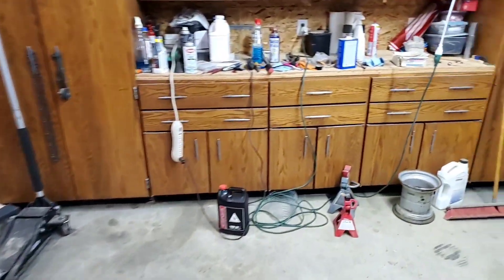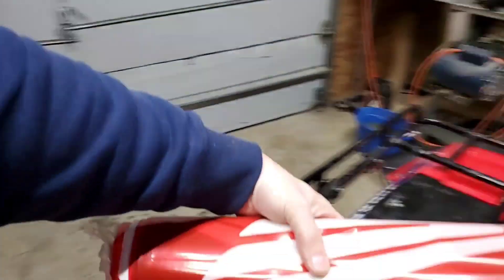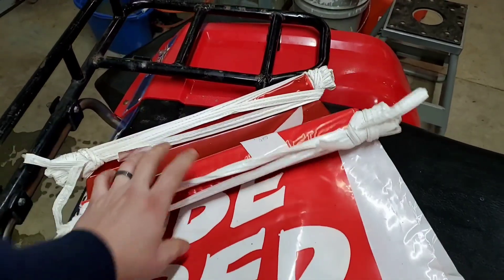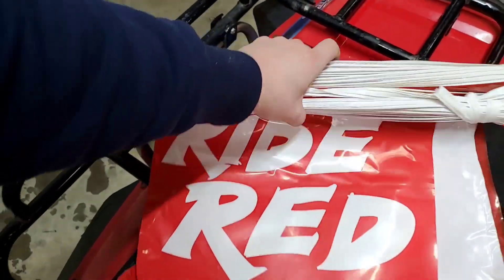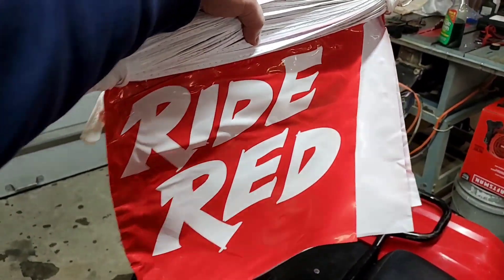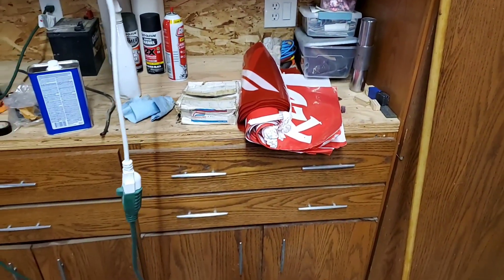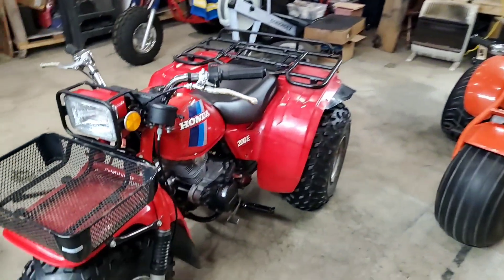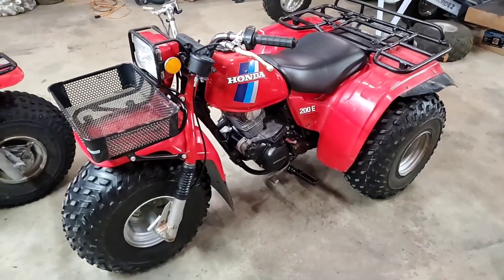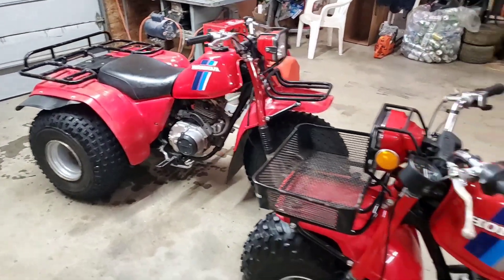There's something over here I want to show you — I haven't put it up yet. This is a set of banners that I bought from Brad Geckner, and I'm going to put those along my ATC 70 shelf. That's something that's yet to be put up.